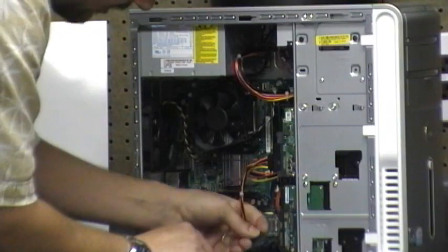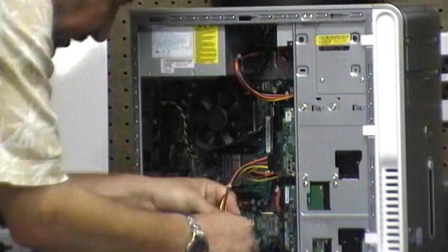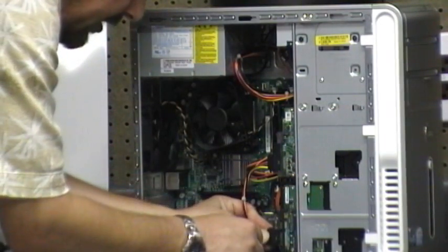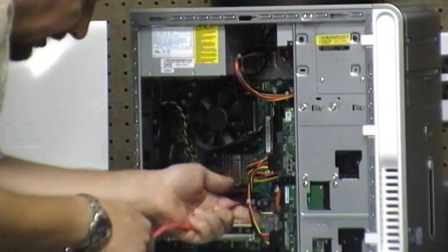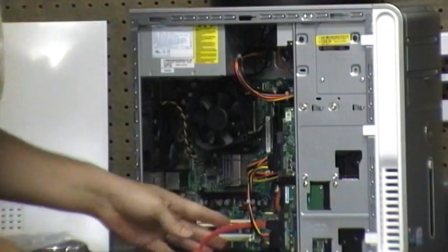What we need to do is put the power connection in — it's going to be kind of tight as you work it, so you've got to make sure you do it right. There's only one way to put it in with the connector. There we go, it's done, and that's in. There's only one way to put it in like that.